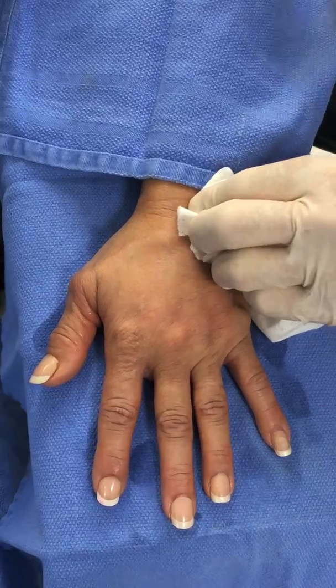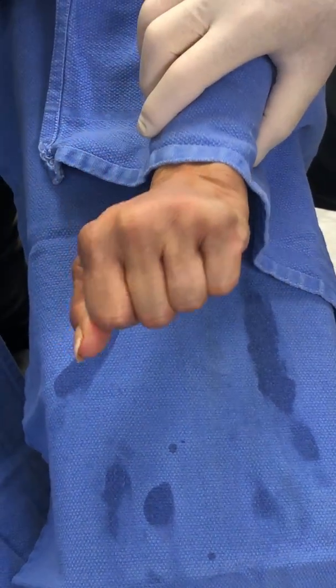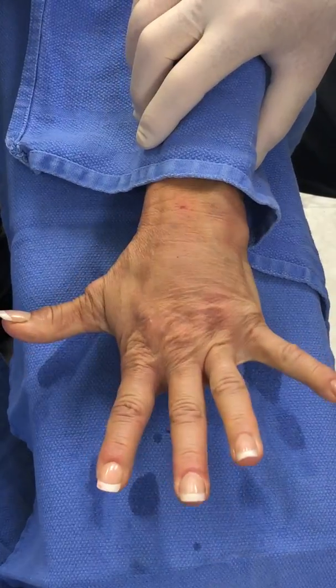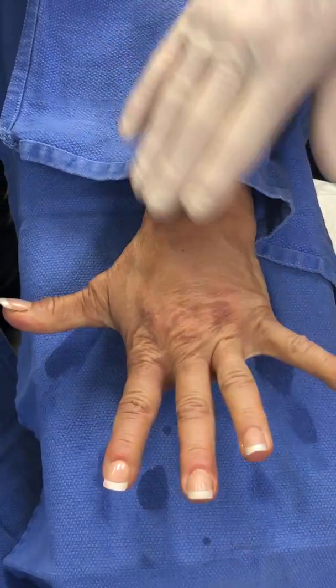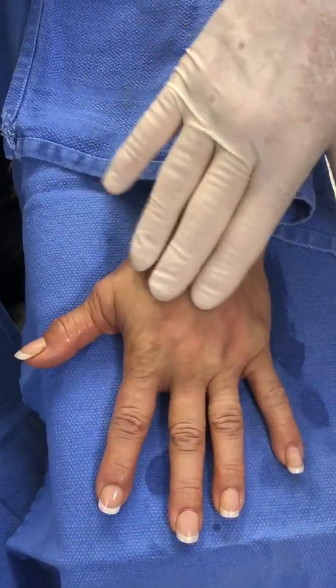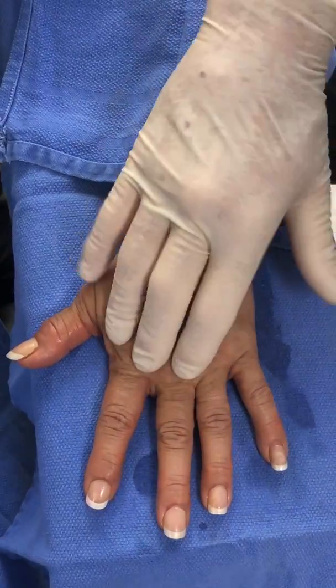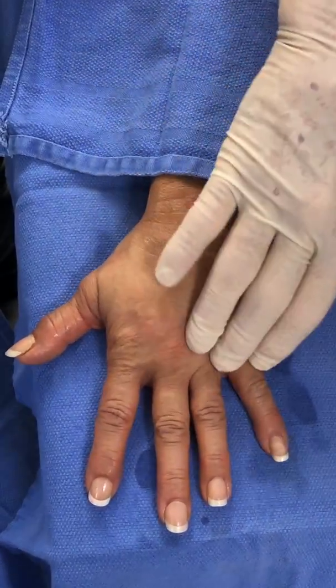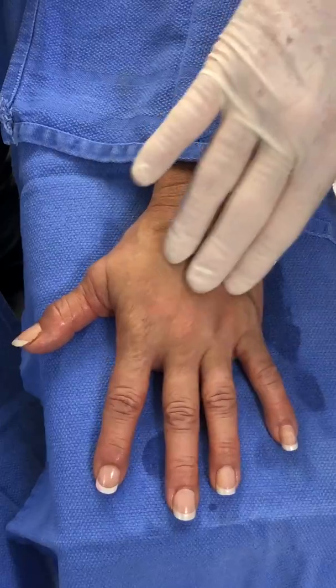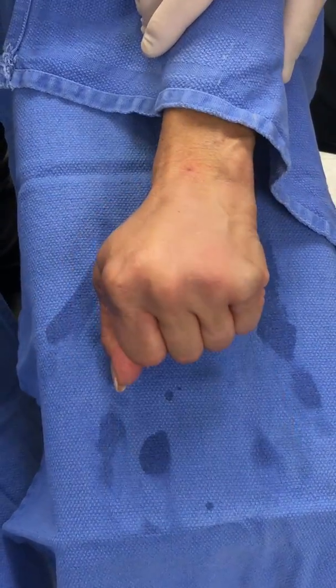So we finished with that hand. Now lift your hand up, Bonnie. Make a fist. Open. Make a fist. Open. Let me just gently massage that around. Go ahead and make a fist again, three times.